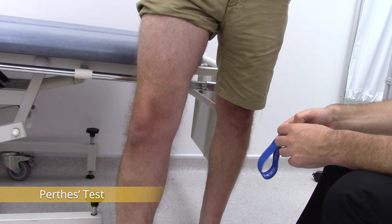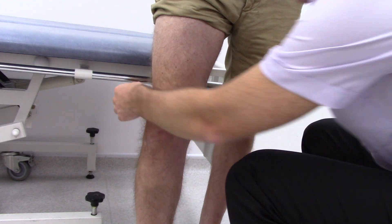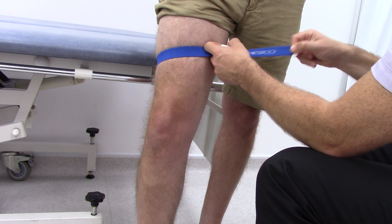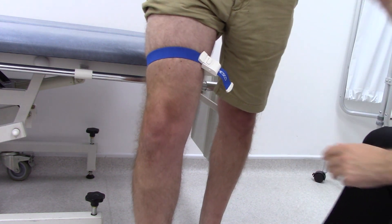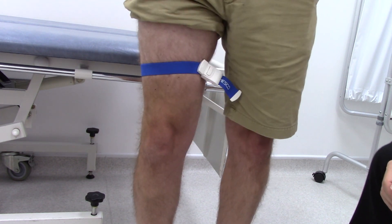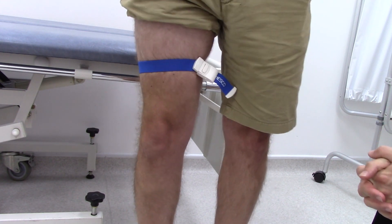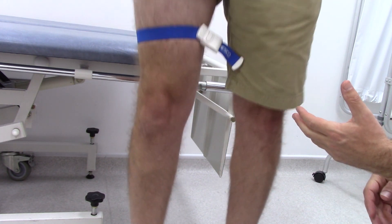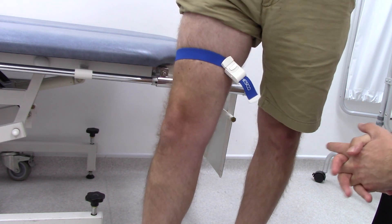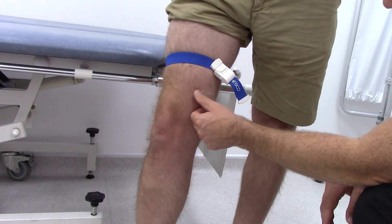Now we're going to do Perthes test, which is to look for deep venous insufficiency. Begin this test by placing a tourniquet around the middle of the thigh, and ask the patient to stand up and down on their toes ten times, and look at the long saphenous vein. This manoeuvre should increase deep venous return, and therefore blood should be drawn out of the superficial venous system into the deep venous system, so any obvious varicosities should be reduced. You can see that this has come down slightly.